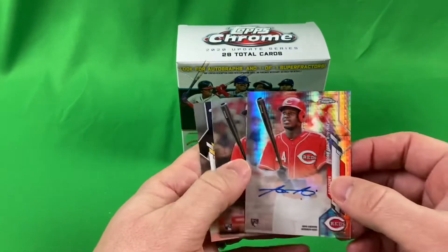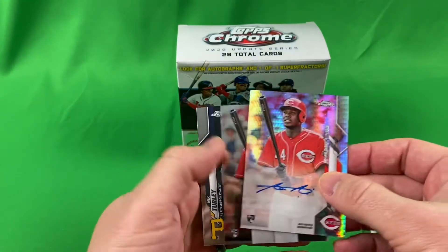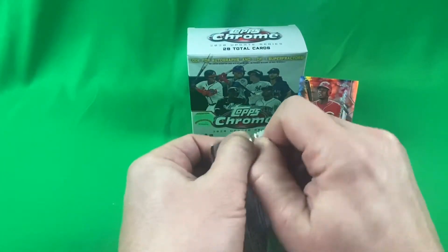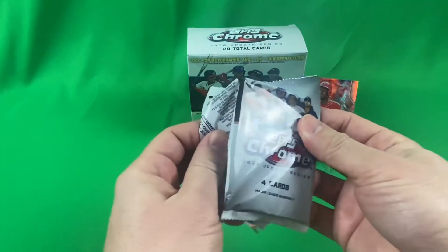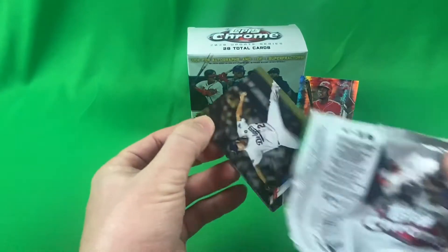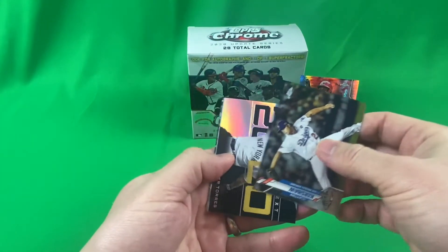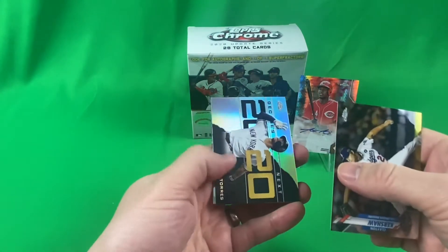And then his base right behind it — sweet box. Well, that's not bad two packs in. Let's see what kind of autograph it is: an X-Fractor autograph, and it's one in 258 packs. Clabor Torres.